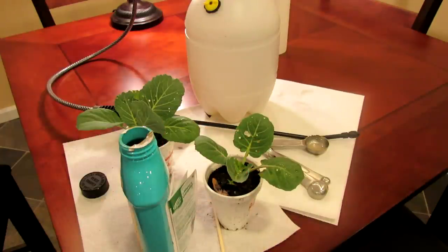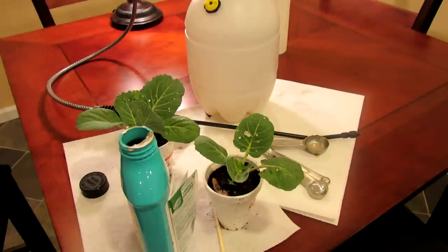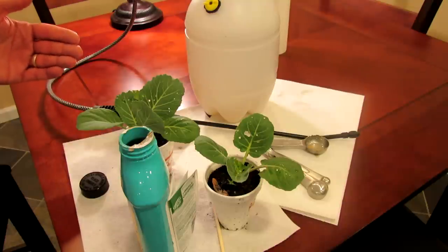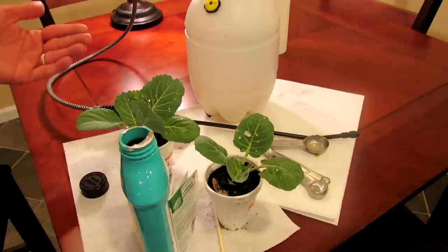Spray it every seven days — it will work. It will kill the green caterpillar, the cabbage worm, or the cabbage looper. It takes about three days; basically the worm needs to eat the product and it will kill them. You want to spray every seven days so that you interrupt the egg cycle. You don't want to spray it one week, then have eggs hatch, and then get worms again. Just keep spraying every seven days.